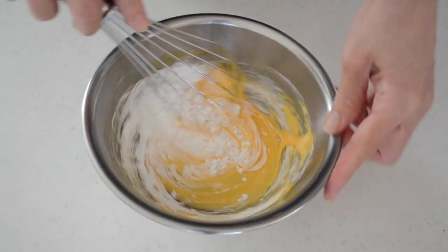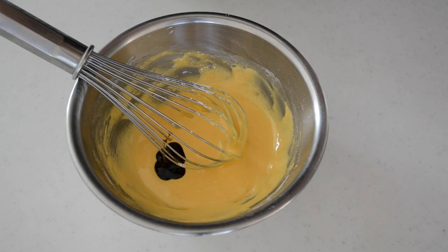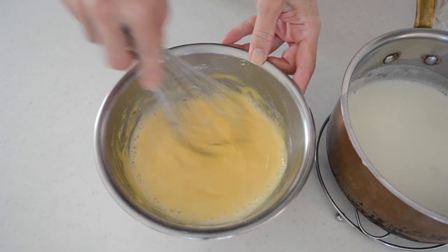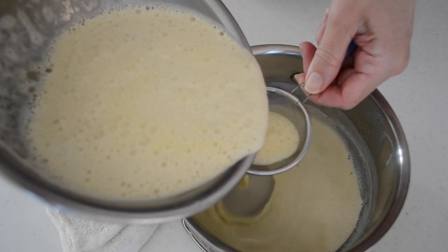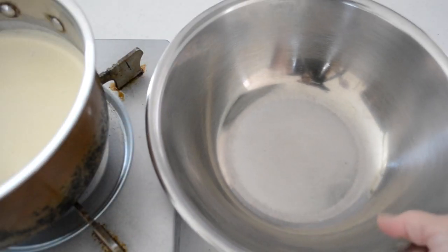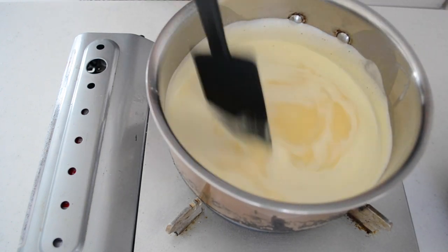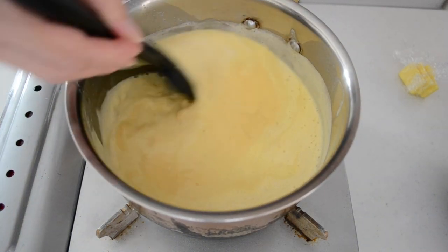Add in flour and cornstarch and whisk to combine. Add in vanilla paste or vanilla essence. Add 3 tablespoons of hot milk mixture into the egg mixture and whisk well, then add in the rest of the hot milk mixture in 3 stages. Whisk well and bring it back to the pot passing through a sieve. Prepare a bowl set on an ice bath beside you to transfer the cooked pastry cream. Cook on medium-high heat, stirring constantly. Do not stop stirring otherwise you will end up with lumpy pastry cream. Cook until bubbling, then cook 1 more minute to cook thoroughly.